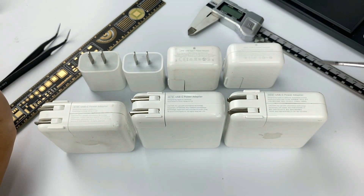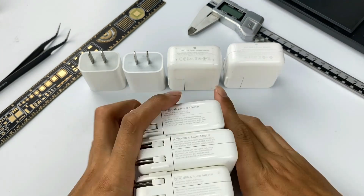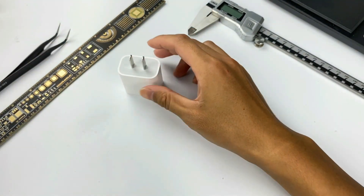Except for today's 20W charger, we'll also bring the teardown of the Apple 30W very soon. If you want to see it, subscribe to our channel and turn on the notification bell.